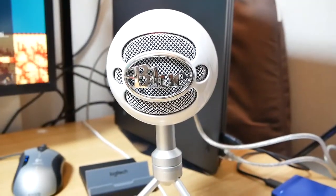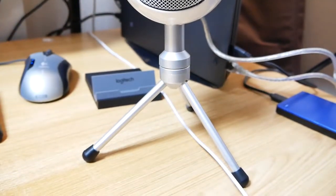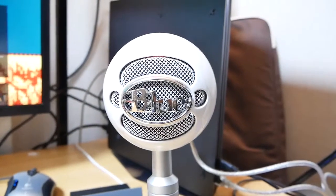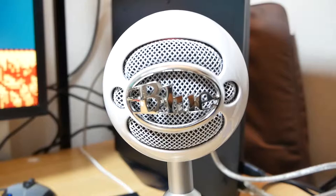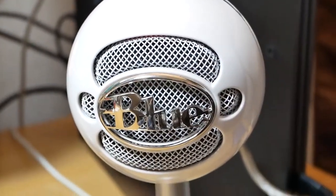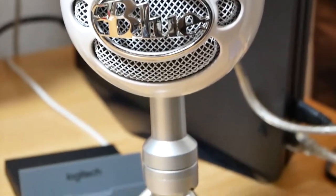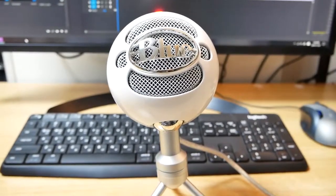Here it is, connected to my PS4 Pro. When you first plug it in, it might not recognize it, so just unplug it and plug it back in again, and it will work without issues. Just go into your PS4 mic settings to adjust the mic level. The neat thing about using a USB mic on a PS4 is that you can then use any regular earphones or headphones connected to your controller.